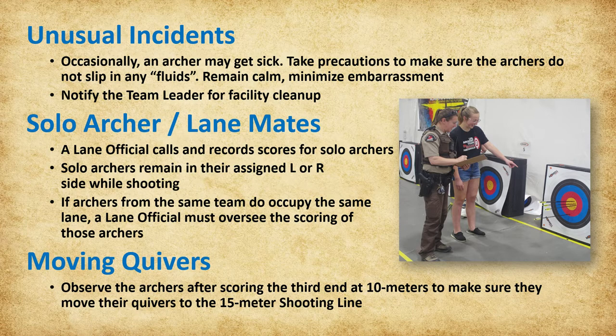After the third end at 10 meters, the announcer will ask the archers to move their floor quivers back to the 15-meter shooting line. Lane officials need to observe the archers returning from their targets to make sure they move their quivers as requested. If there are empty lanes, the lane officials will move those quivers to the 15-meter line.